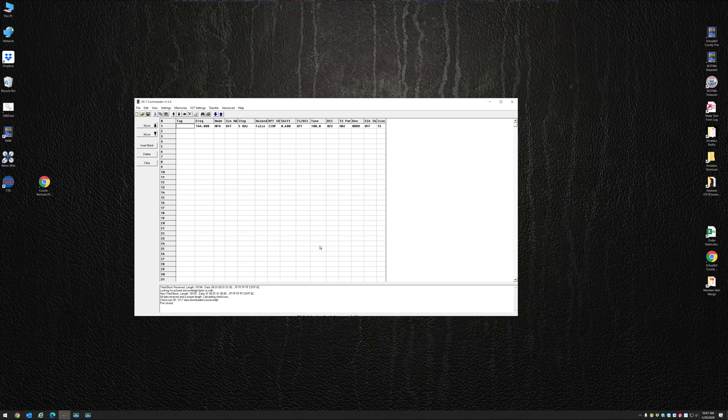Let me hit OK here, and I'm going to go Transfer, Write to VX7. I'm going to hold the monitor button and power the radio up. Radio's powered up and it says Clone. It's saying on the screen to press the VM key. My radio says Clone Wait, and now I'm going to hit OK. Now VX Commander is writing back to my radio, and the only thing I really added to it was the software mod.